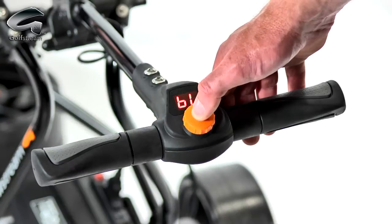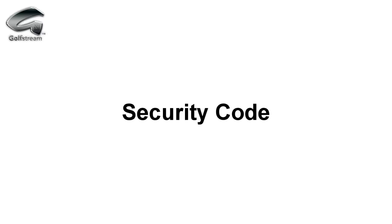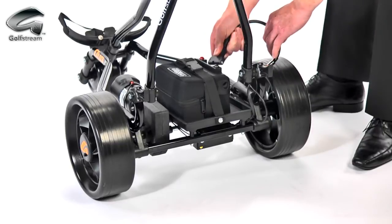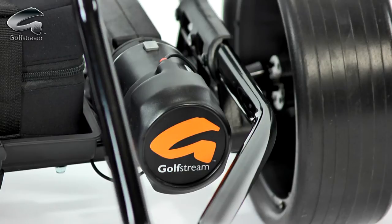Other advanced features include a battery life indicator and a security setting. You can set a two-digit alphanumeric code that stops any unauthorised use whenever the battery is connected. When it comes to power, the Duo has a 200-watt motor that will get your machine around even the toughest of courses.